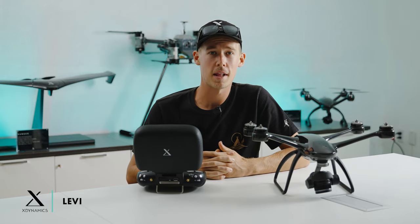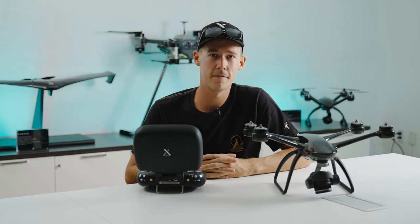Hi everyone, it's Levi and today we're talking about LiDAR and barometer reading on the Evolve 2.